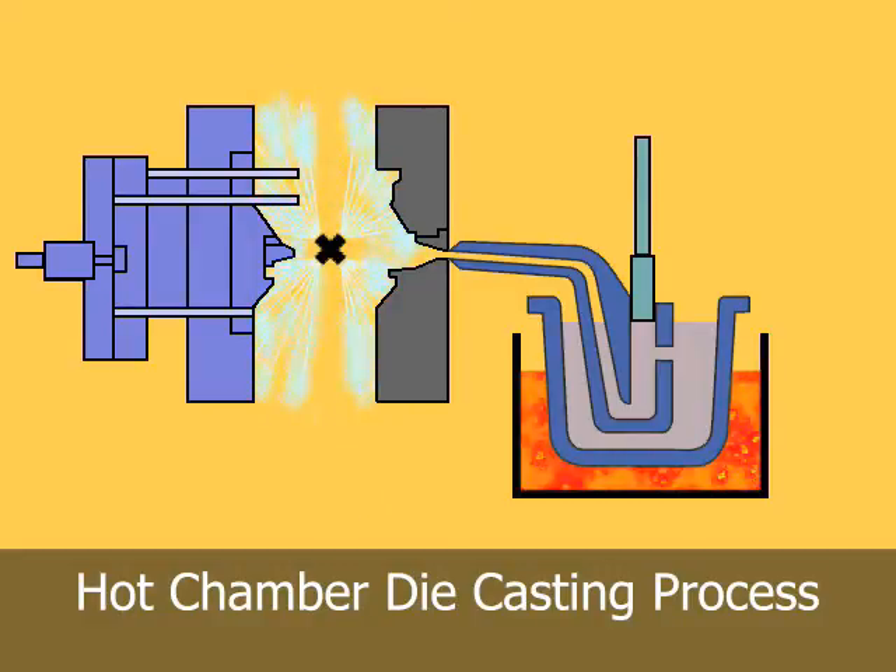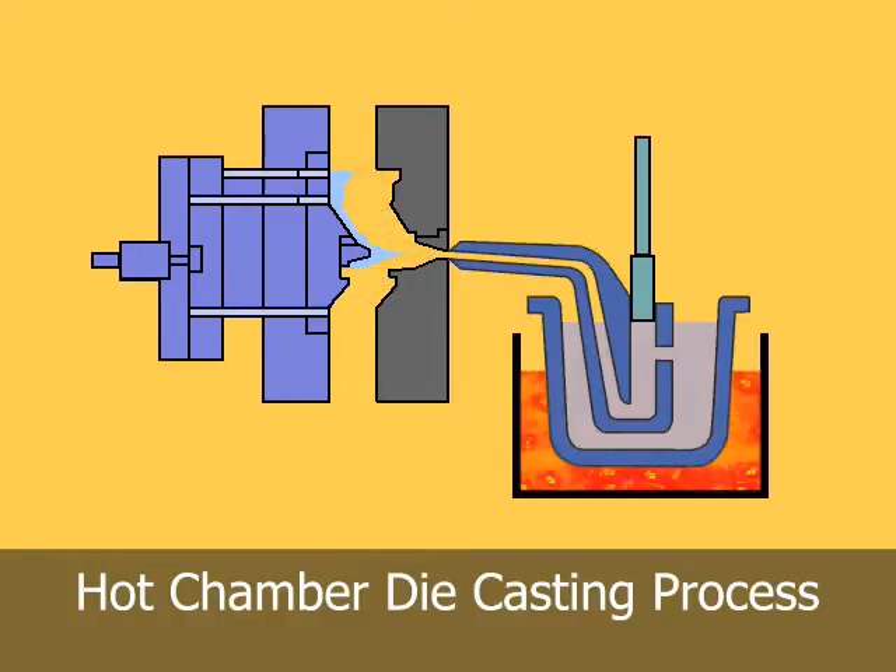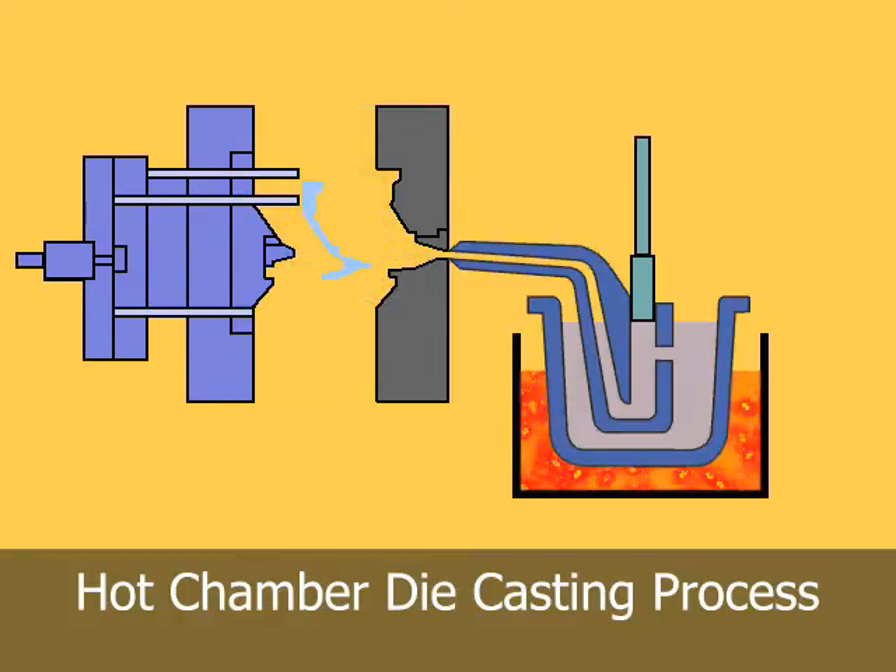As the plunger moves downward, it seals the port and forces molten metal through the gooseneck and nozzle into the die cavity. After the metal has solidified in the die cavity, the plunger is withdrawn, the die opens, and the casting is ejected.